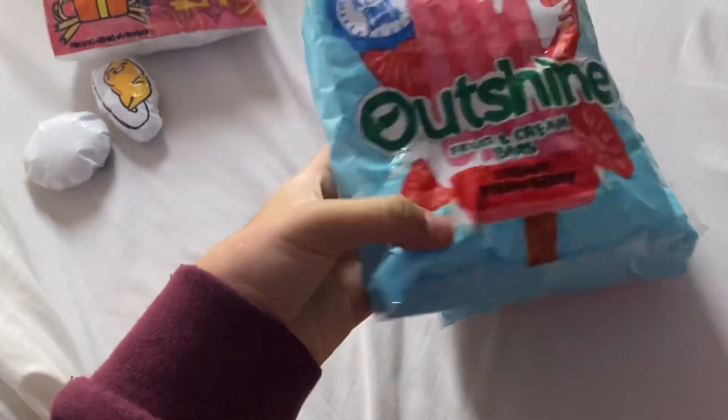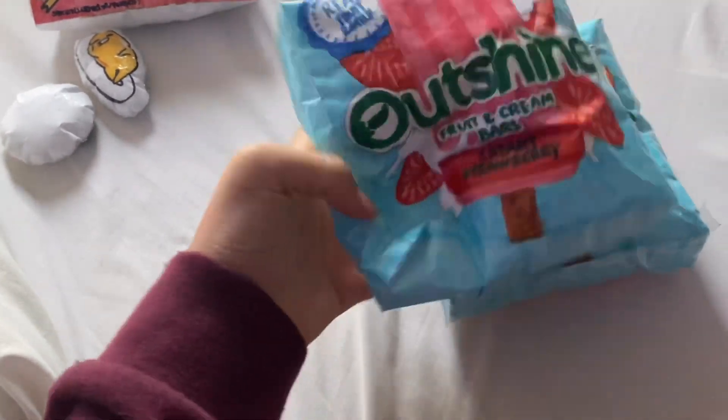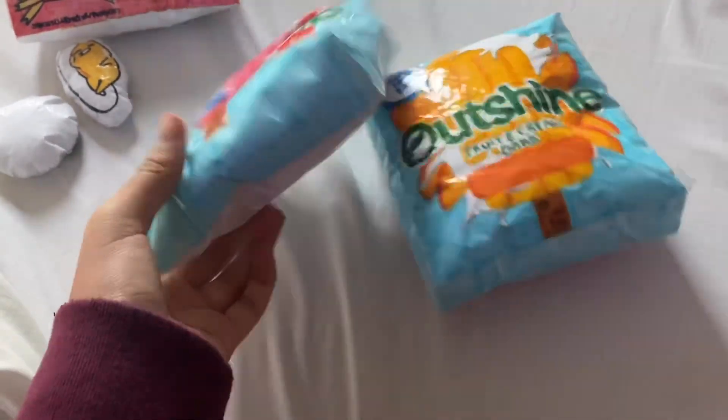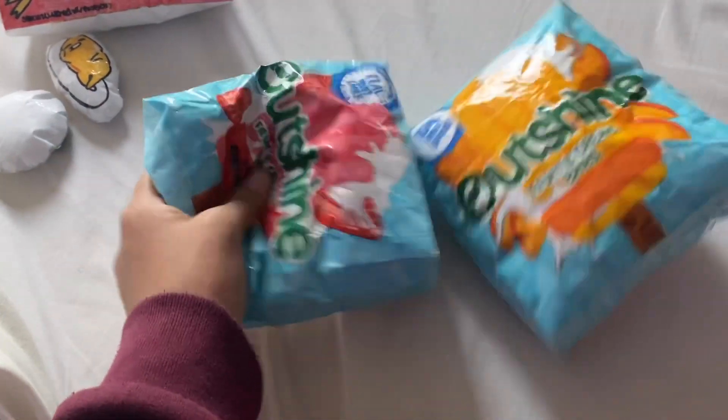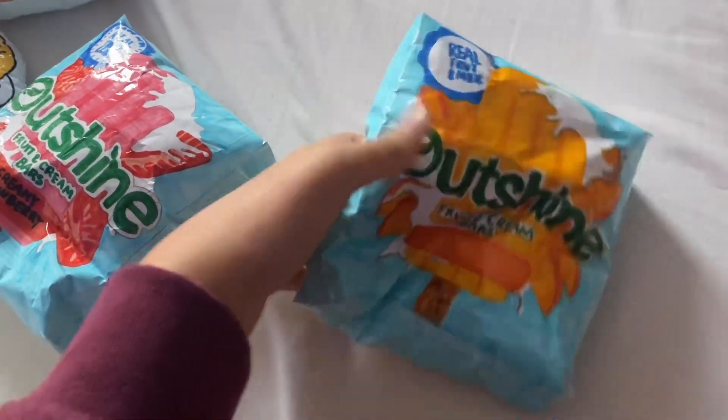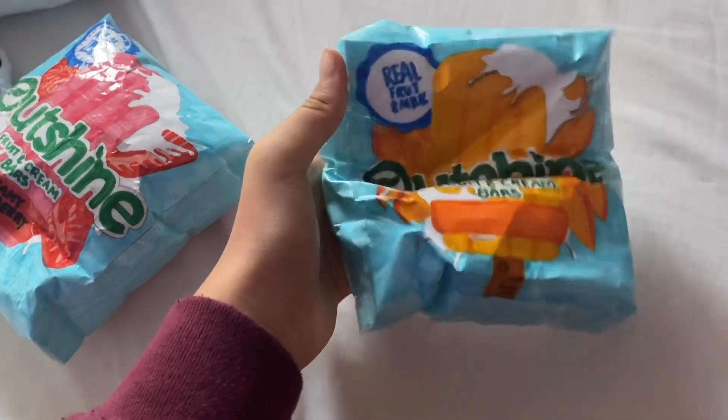I made these two eye cream bars. This is the strawberry one, and then this is the mango one. I love both of them — they're really slow rising.